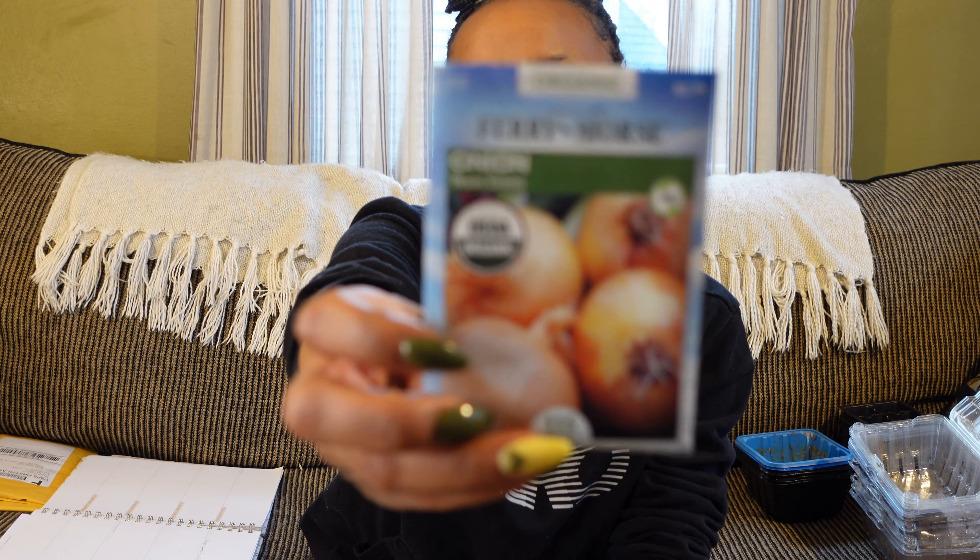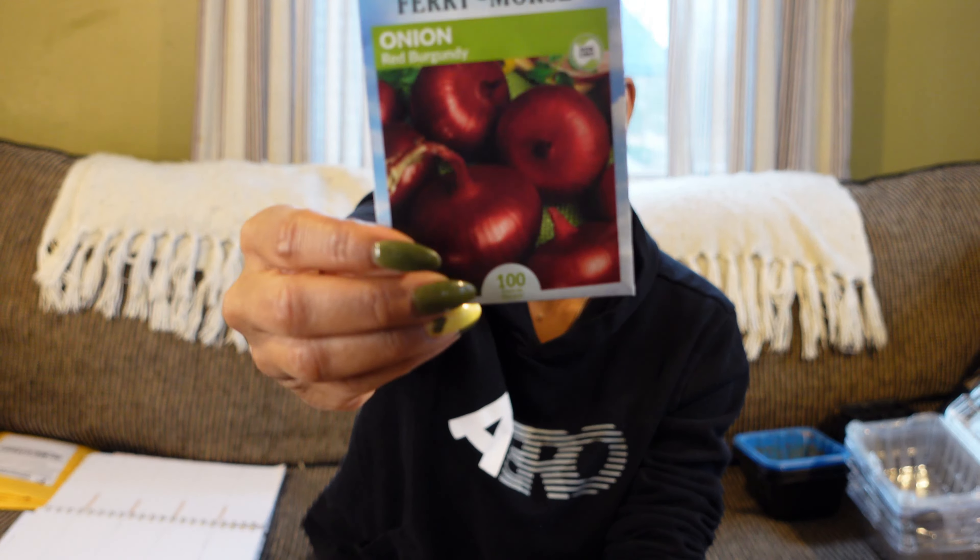I also picked up some onion seeds — seeds I didn't need, but I'm interested to see if one does better than the other for me. I went with Texas Grano — my first success last year — Granite's Yellow, Sweet Spanish Utah, and Red Burgundy. Texas Grano is a short day onion and I need short day onions for my area. I don't know if the others are short day or not — they didn't say. There's short day, long day, and intermediate day, which is when the onion will start to bulb. Google it if you want to grow onions in your area, just to make sure you get the right variety.